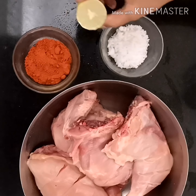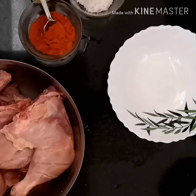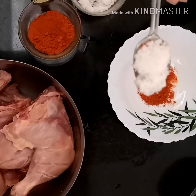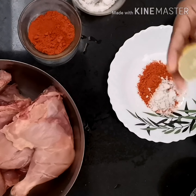For the first marination you need one red chili powder, salt, and half a slice of lemon. In a bowl, add one teaspoon of red chili powder, one teaspoon of salt, and half a slice of lemon.